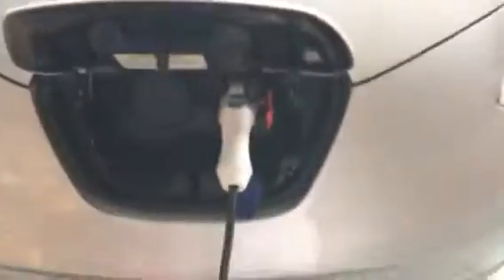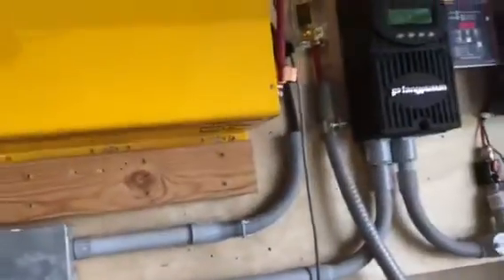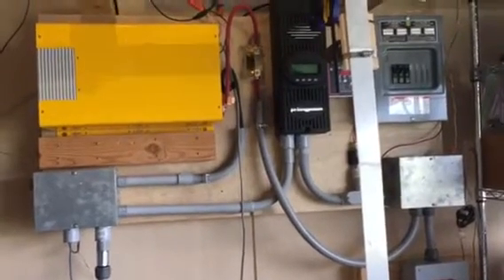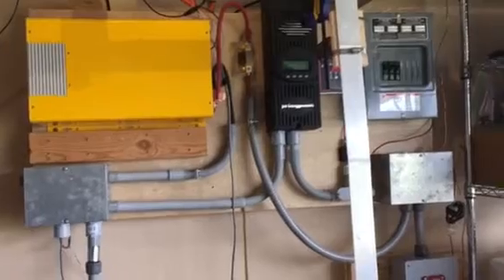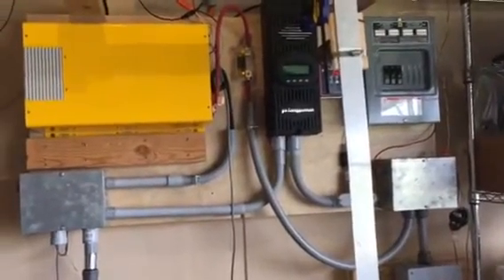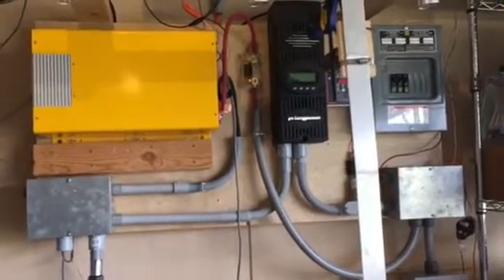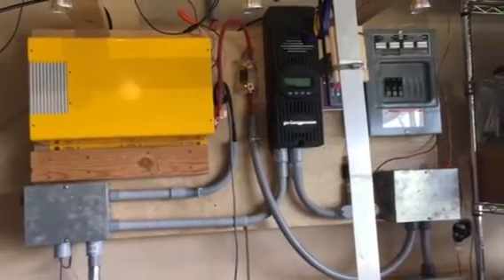This is going to be a relatively long charging session because we're still only using 110 volts. What I'm going to do is move that sub panel over here, install a breaker box, and I'm ordering a Level 2 EV charger that runs off a 50-amp breaker. I'll be running 240 volts at around 32 amps to the car, which should fully charge it in around four hours. I'll also be utilizing the car dealership quick charges on my commute to work.